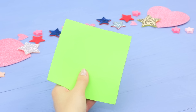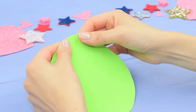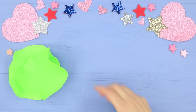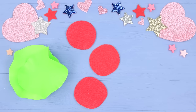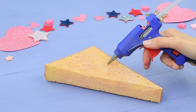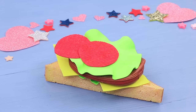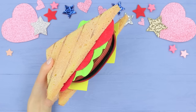Cut a circle out of green foam paper, stretch out the edges, and shape it like lettuce. Cut three tomato circles out of red textured foam paper and two cheese squares out of yellow foam paper. Hot glue all the ingredients together into a sandwich. Place the makeup bag in the middle to be the meat, and put makeup into the makeup patty.